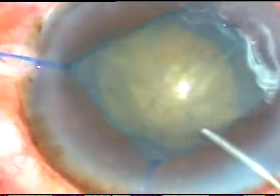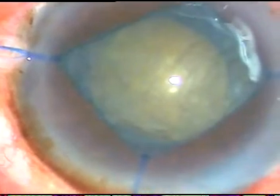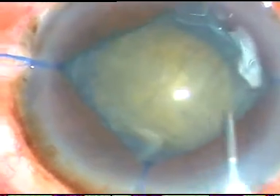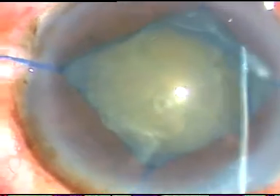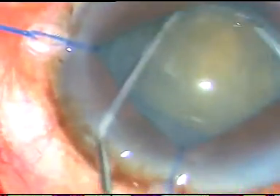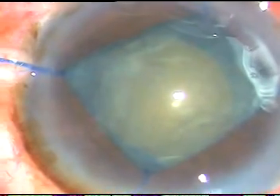Now I am doing hydrodissection. The rhexis size is adequate, but otherwise I would have done a bit larger rhexis in this case, because in hard cataracts I always prefer a large rhexis — about a six millimeter rhexis.